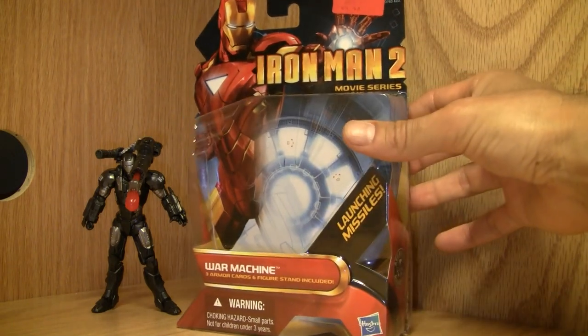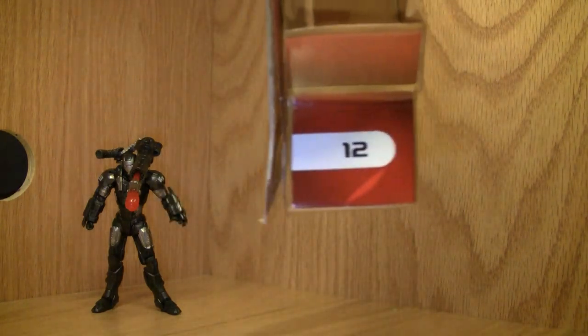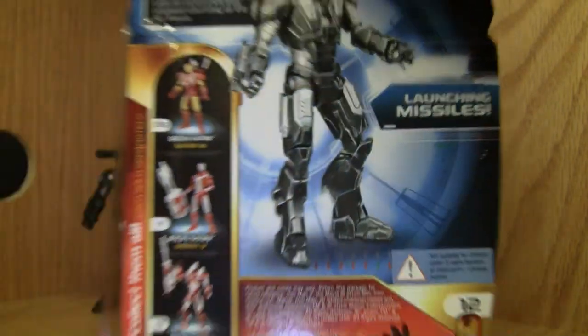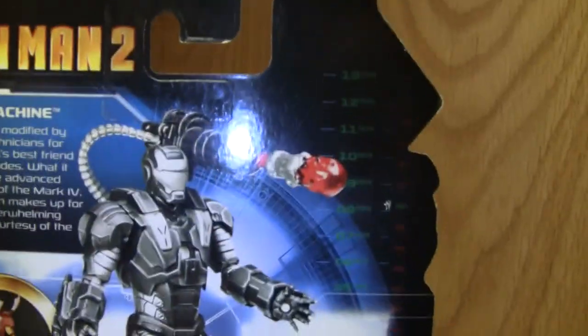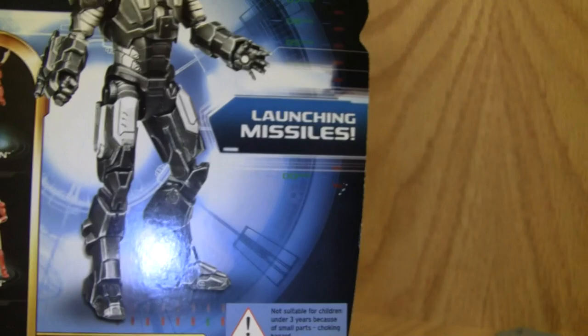Let's check out the box: Iron Man 2 movie series War Machine, late launching missiles, armor cards, stand included, number 12. Warning choking hazard, made by Hasbro. Here's the back of the box — good old Jim Rhodes, not Tony Stark. There's his bio, pause it and read it. Made by Hasbro Canada, made in China.